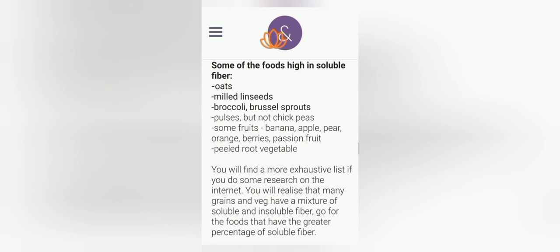Some foods high in soluble fiber: oats, milled linseeds, broccoli, Brussels sprouts, pulses (but not chickpeas), some fruits — banana, apple, pear, orange, berries, passion fruit — and peeled root vegetables. You'll find a more exhaustive list if you do some research online. You'll realize that many grains and vegetables have a mixture of soluble and insoluble fiber, so go for foods that have the greater percentage of soluble fiber.